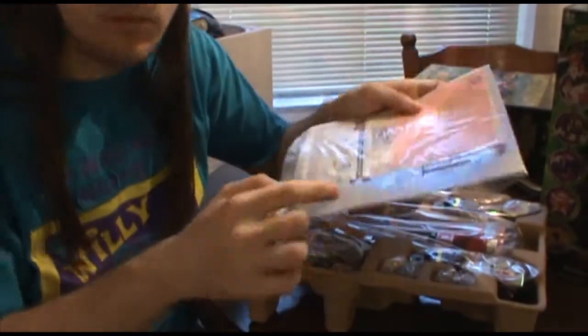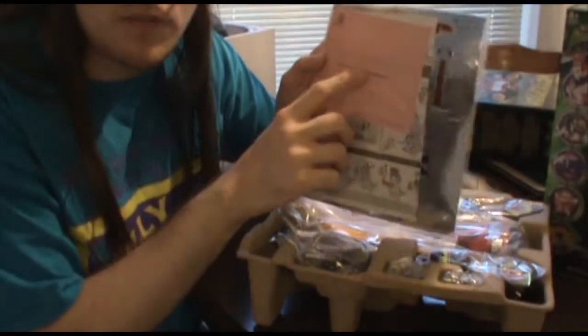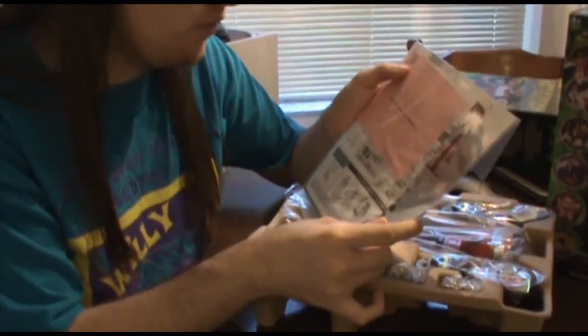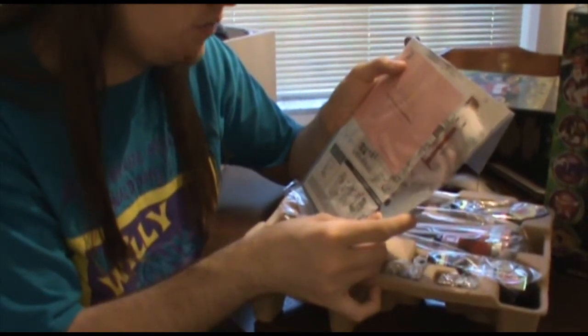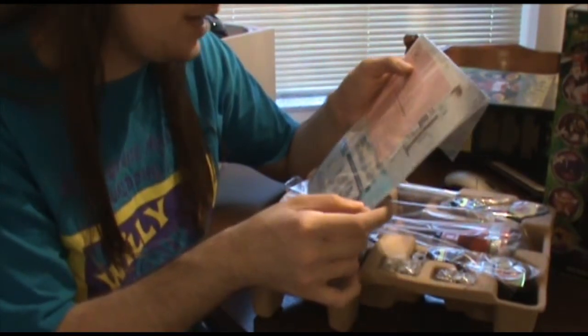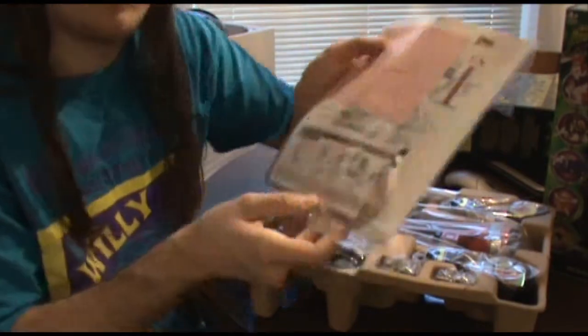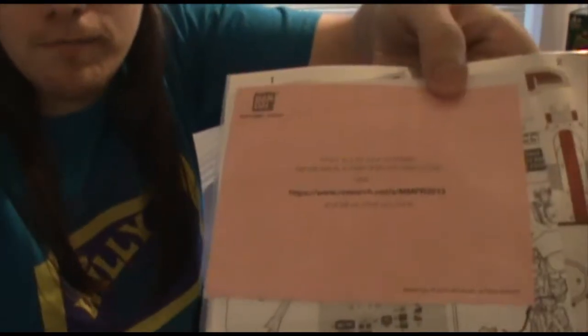On the front we have little sticker sheets and instructions. There's also a little notice from Bandai: 'Thank you for your purchase. Bandai wants to hear what you had to say. Visit www.research.net/smmpr2013 and tell us what you think.' The packaging on the inside is cardboard, and I can tell already just by looking at this that this is absolutely lovely.